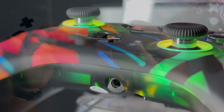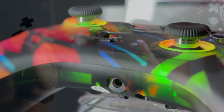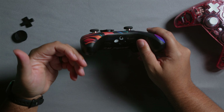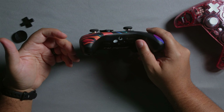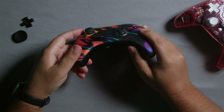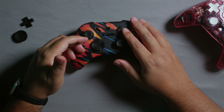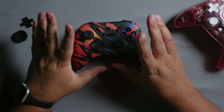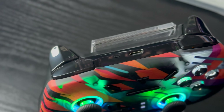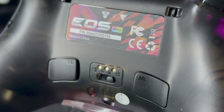The 3.5mm jack won't work in every mode — for example, it won't work when connected wirelessly to Switch. But in areas where it makes sense, like wired X input, it works just fine. You have Switch mode, X input mode, and Android HID/D-input mode, though that last one is not spoofed — it's their own implementation so it won't work everywhere. I also like the physical switch to change between modes.